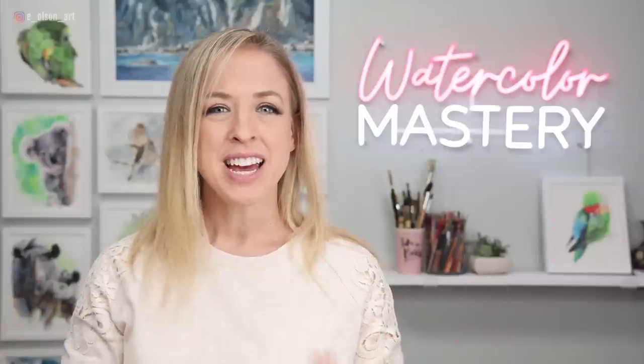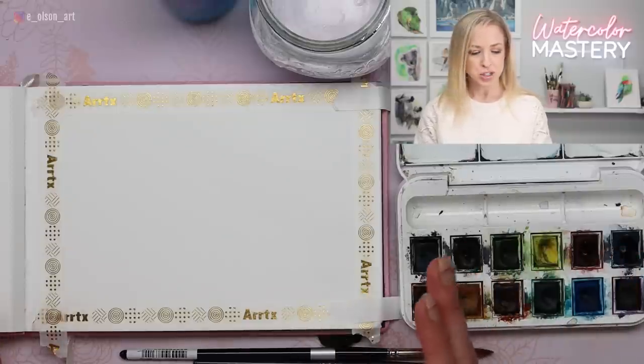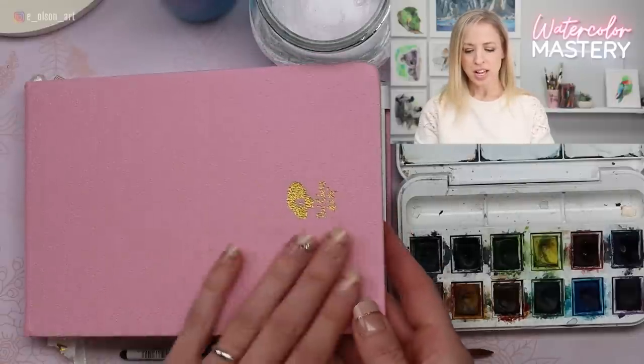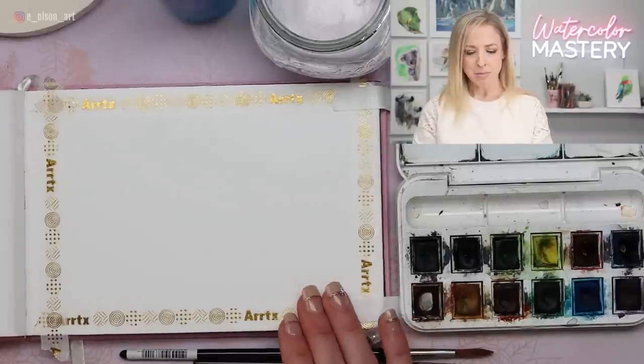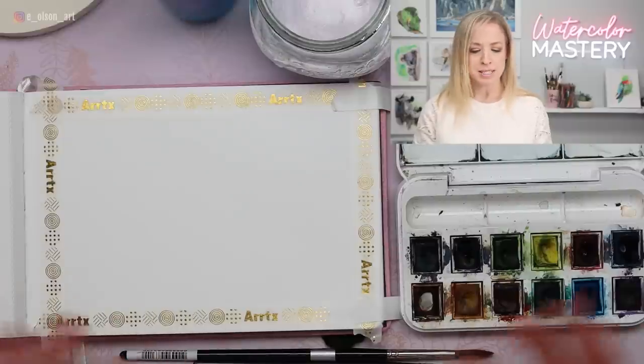Hi friends, welcome back to another tutorial. Today we're going to try our hand at painting realistic icicles inside our watercolor journal. I'm using my Paul Rubens Hot Pressed Watercolor Journal, size 5x7. I've applied tape around the edges just for pretty borders, so it ends up being about 4x6 inches.